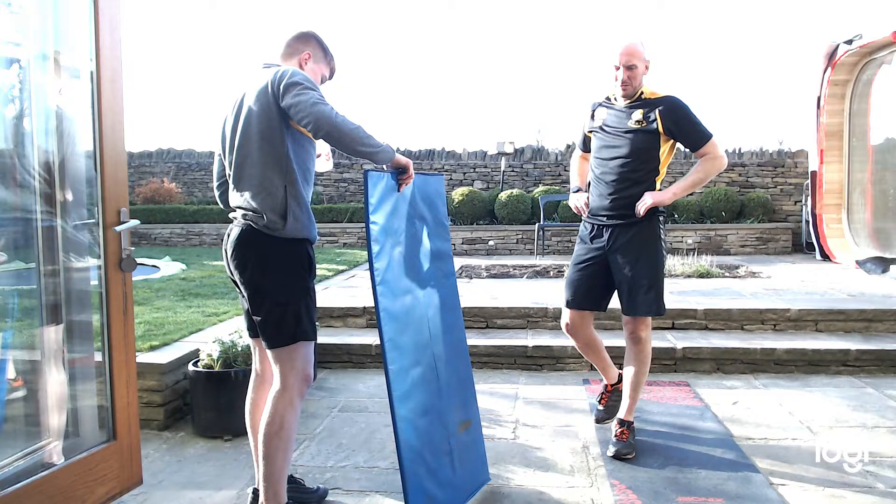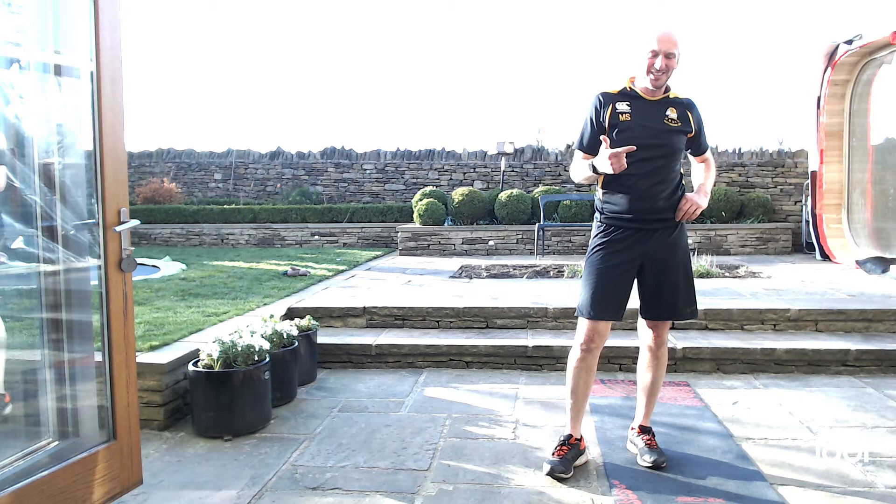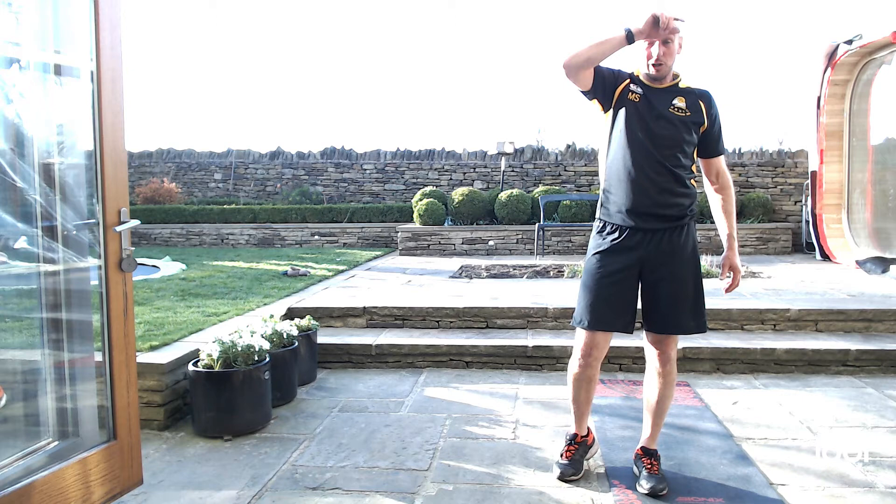Try and do this at least twice a week — if we can get more in, we will. As I said, we'll post some clips like what we've been watching down at the club to keep you all interested and motivated. All done guys, excellent effort!